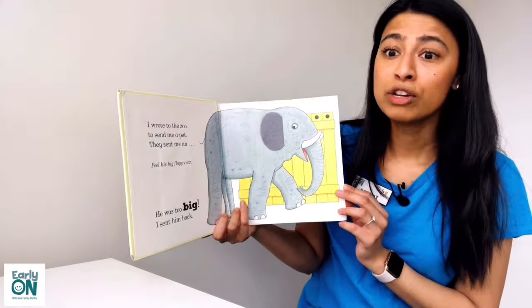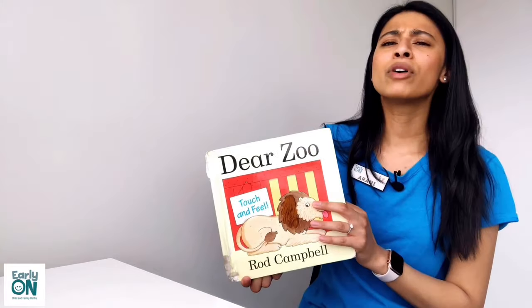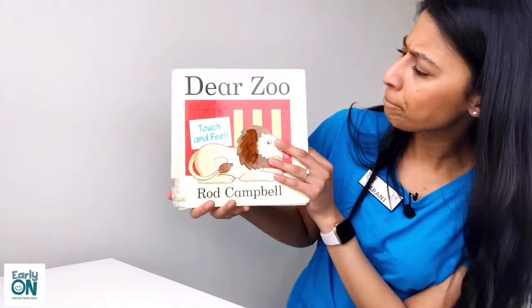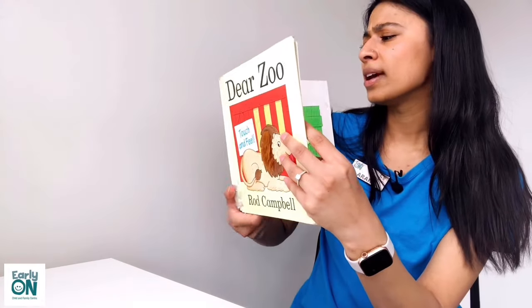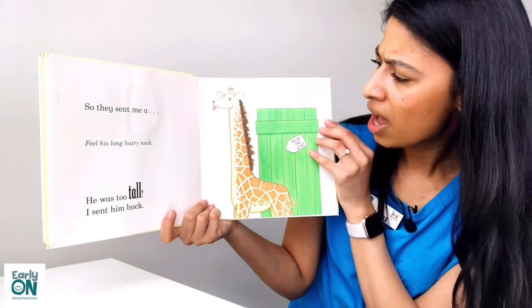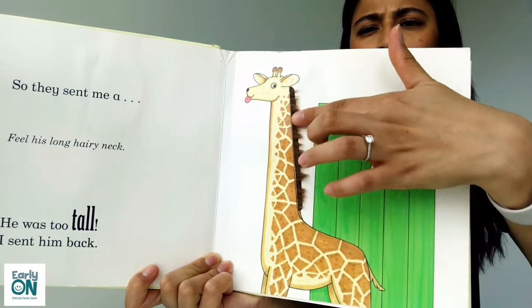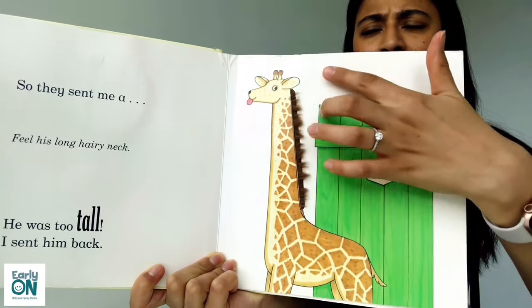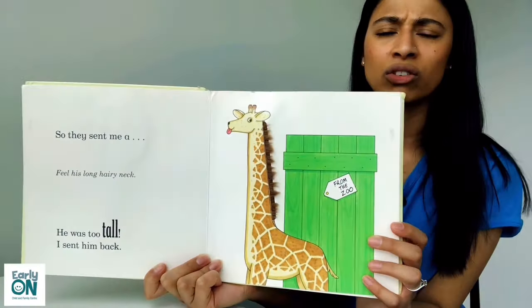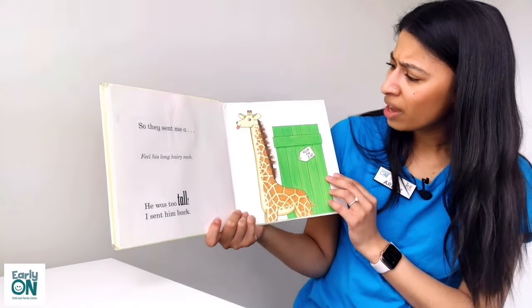So instead, they sent me a very tall animal, and this animal had a very long neck. Who could it be? They sent me a giraffe. Look how tall this giraffe is! Feel his very long neck hair — it was furry and hairy. But he was way too tall. I couldn't fit a giraffe in my house, so I had to send him back to the zoo. Bye giraffe.